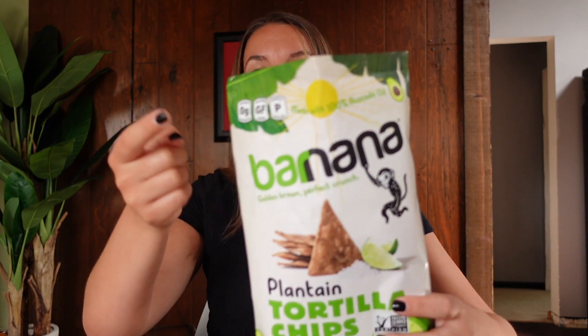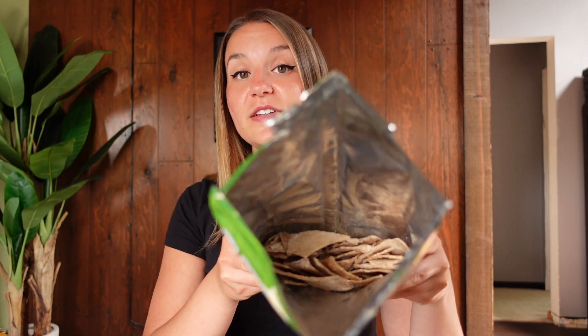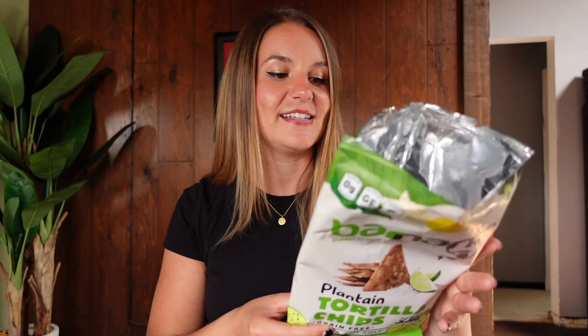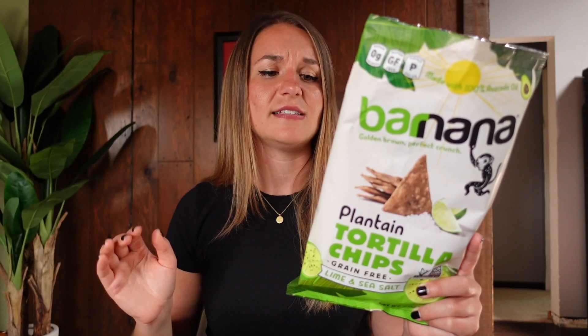If you're looking for a grain-free alternative, I highly recommend these. Plantain flour, I am learning very quickly, is nice and easy to digest. They're cooked in avocado oil, which is really awesome instead of mystery vegetable oils like cottonseed oil or soy oil. Overall, great experience. I don't have any negative health repercussions or anything. These are probably my new favorite tortilla chip. Price I gave about a 7 out of 10, just because this is expensive and you don't get that much in this bag. That's kind of expensive for chips — not gonna lie — but it does make me want to buy less and eat less of them, so I guess that's a good thing.